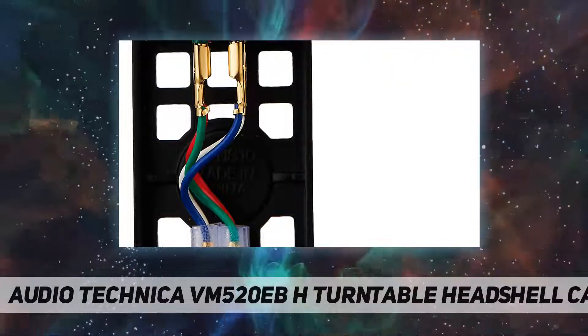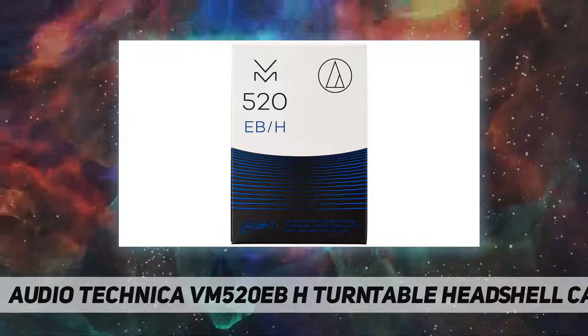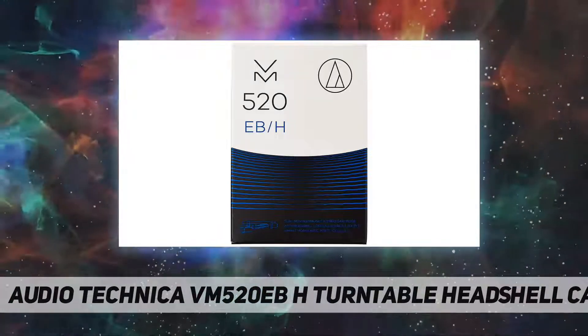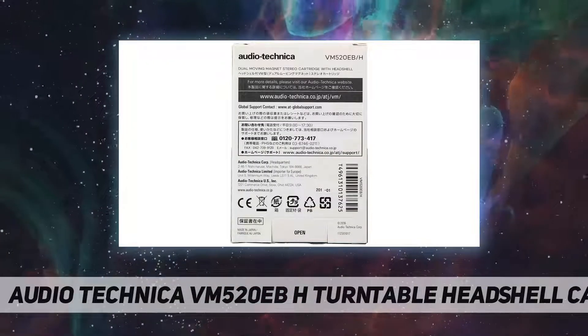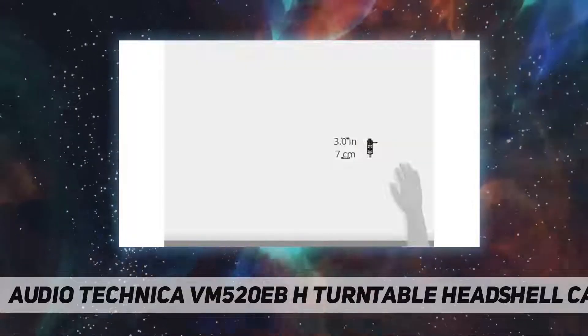The VM520EB is part of the 500 series in Audio-Technica's new VM cartridge line — a line that harks back to AT's early days as a manufacturer primarily of high-end phono cartridges, while also incorporating today's advanced technology.